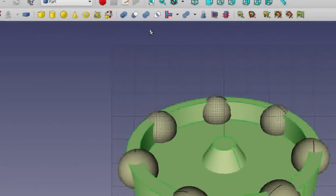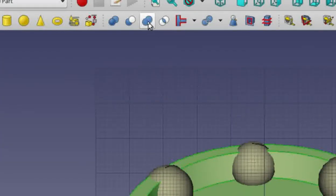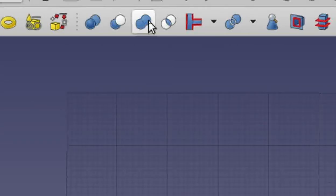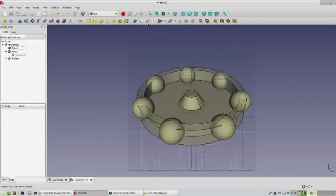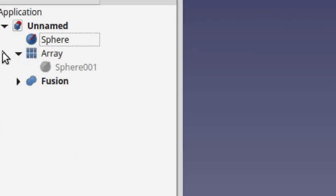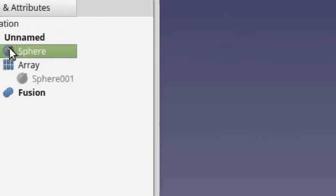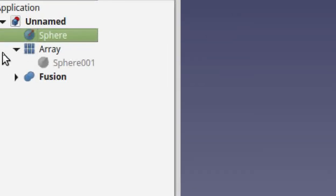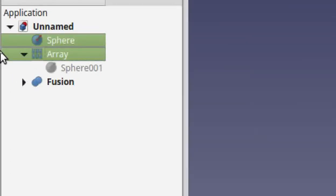With those two selected, find the 'Make a Union of Selected Shapes' icon — two blue balls merging into each other — and click it. Now we're going to make a union of the two pieces we're not keeping. The previous ones are now called Fusion. Hold down Control and select Sphere (the center sphere of the top) and then select Array (the ones around the outside perimeter) — select those two and continue.